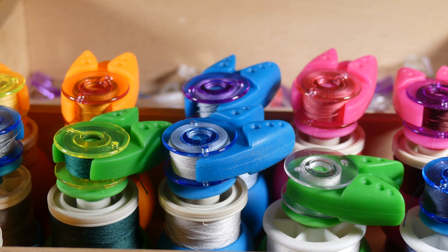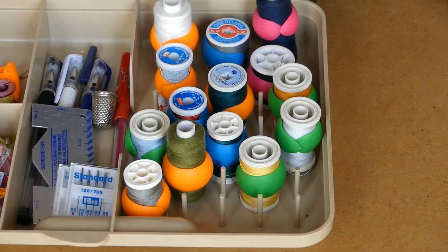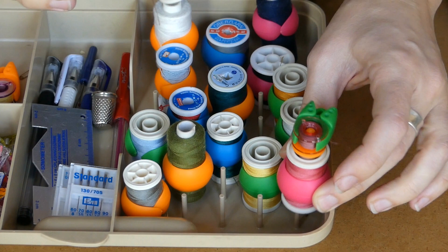For my organizer I just use the huggers and the clamps for the bobbins, but I don't put them together because one, it is too high to close the box, and two, if you put the spool on a peg it pushes out the holder.